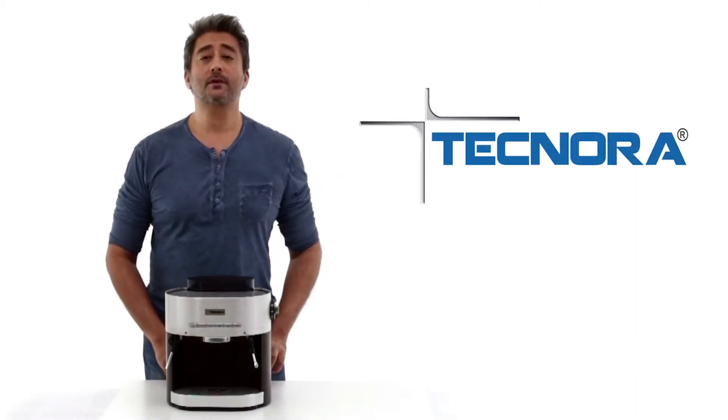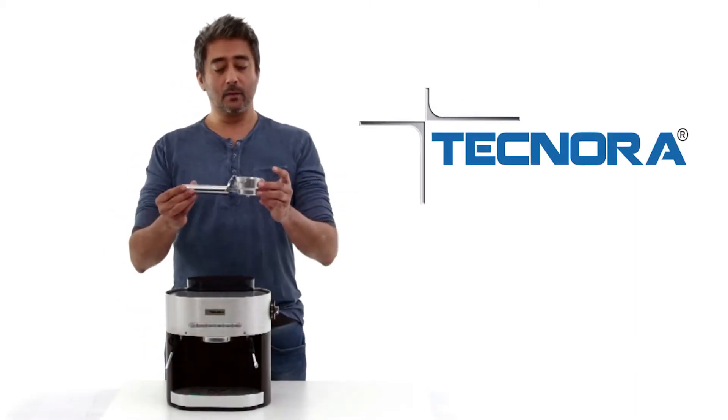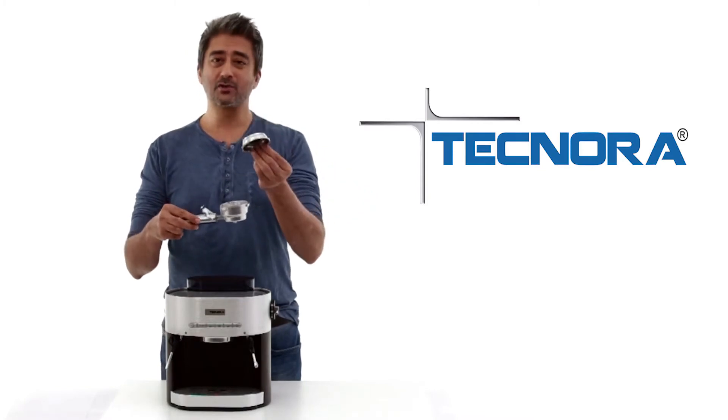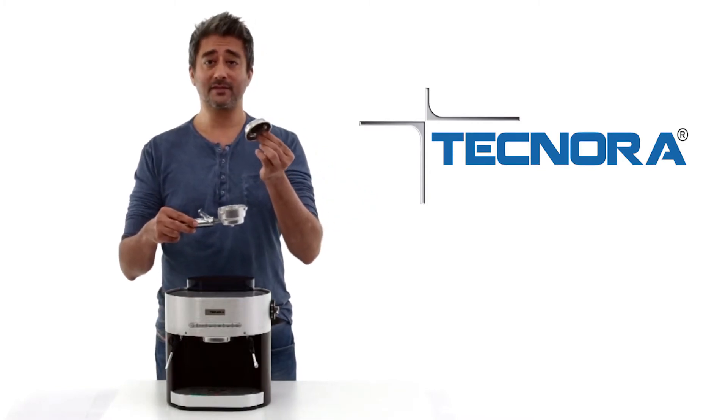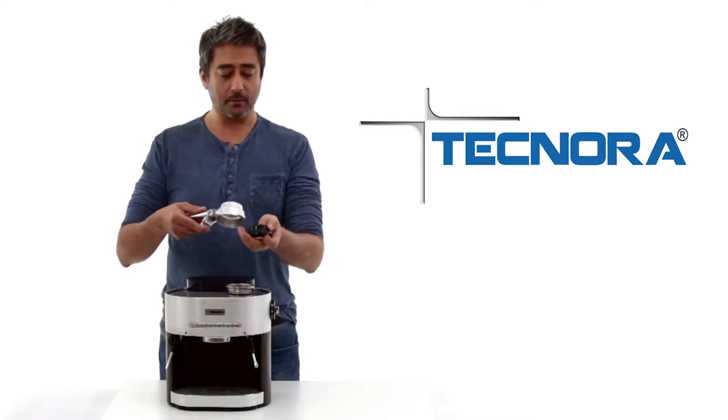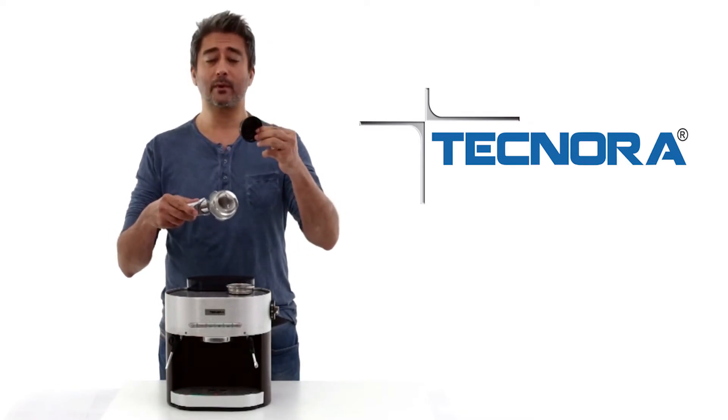Now let's look at the components of the Technora Cremier. Here we have a portafilter which has got a pressurized portafilter basket made up of stainless steel. You will also find one plastic component inside, which is the fluid separator.